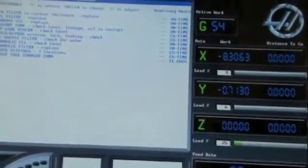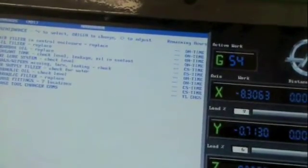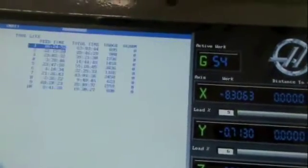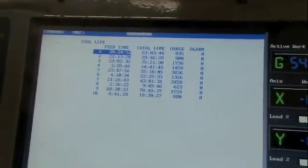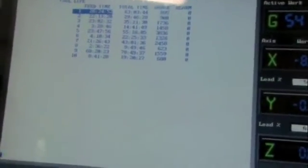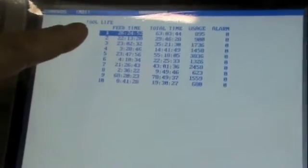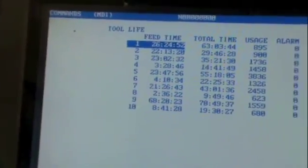I don't know what else I could show you here. Feed time — I don't really know what that even means. Oh, that's on each tool. That's right. So we got 26 hours on tool one, and then you can see the rest of the screen over here. I don't know if that focuses well.